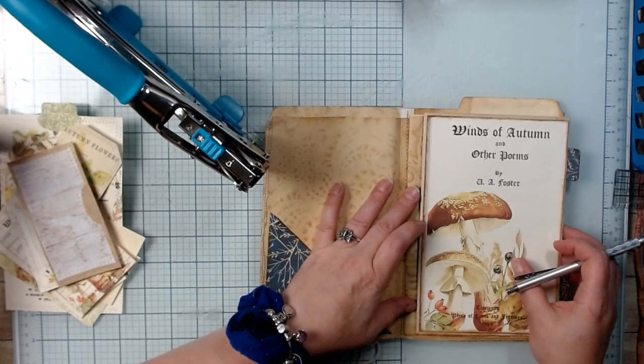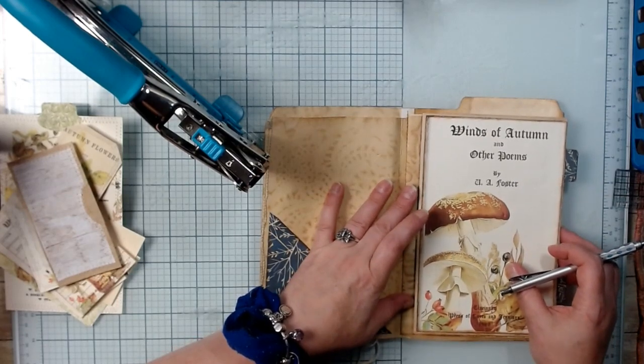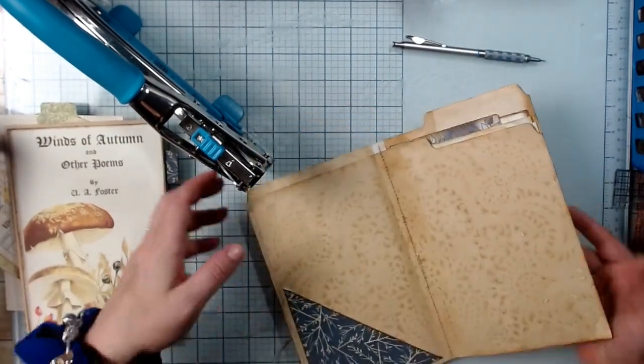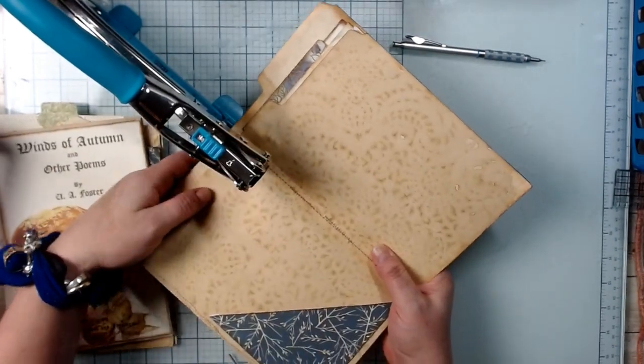We don't want to rip the paper, so I'm actually going to do it as close as possible at the top to make sure we have enough room.